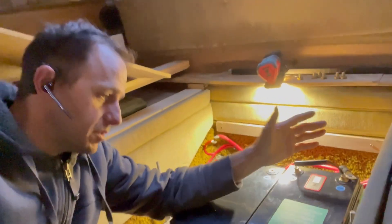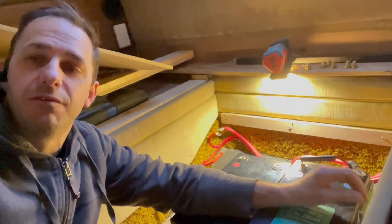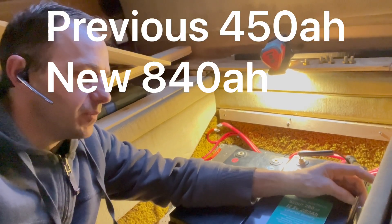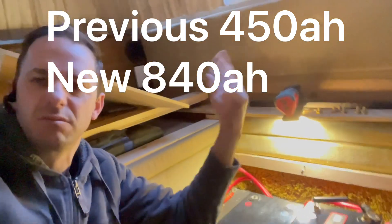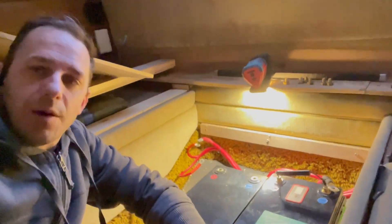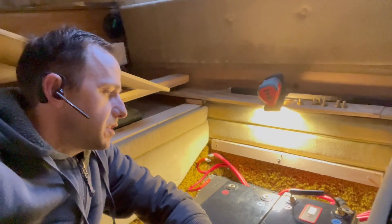Now we're putting three 280s in - that's 840 amp hours. So we're going from a 450 amp hour bank right up to around 10 kilowatt hours if you work it out - pretty close to double the storage capacity in the exact same footprint. How cool is that?